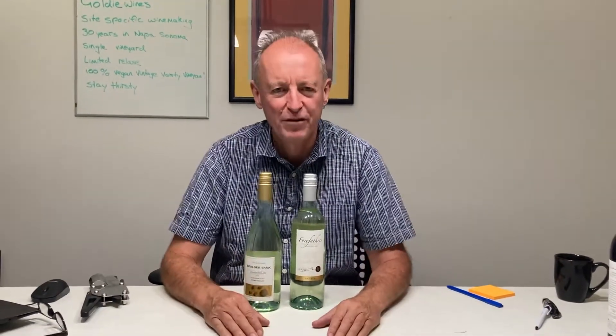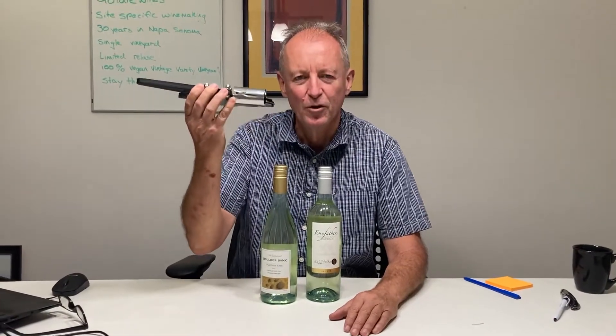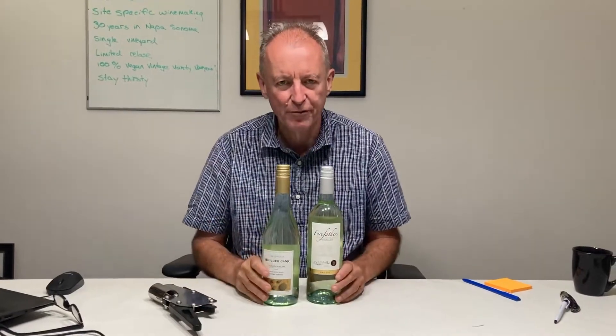Nick Goldschmidt here. One of our other inventions is this cap stripper — the tool that takes off the foils when you want to check the fill height and torque.